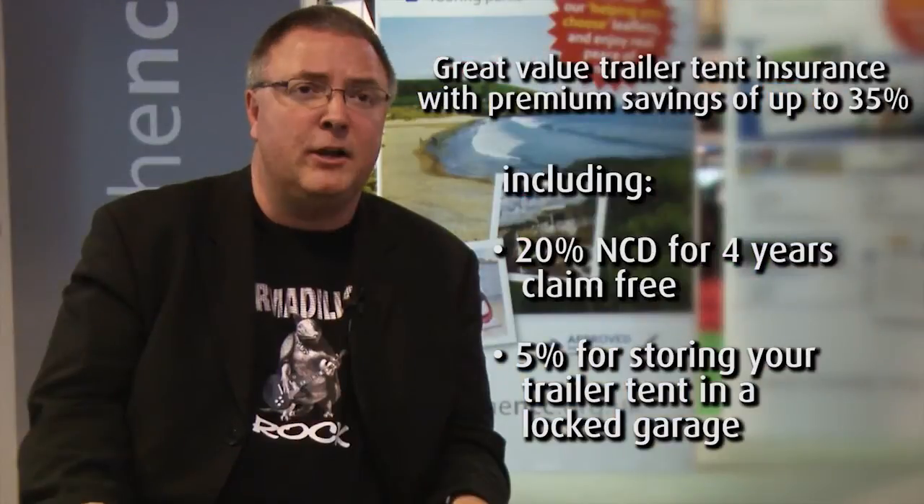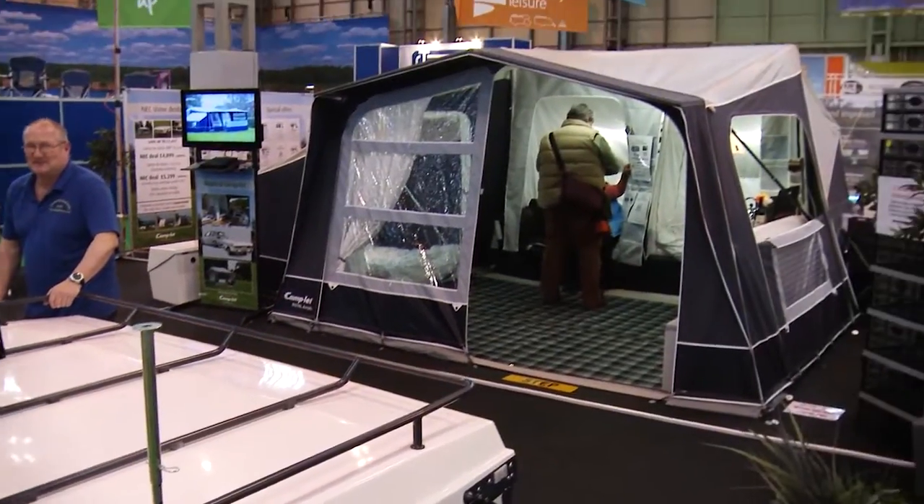We're specialists in trailer tent insurance. We understand the subtle differences between different types of unit. We can offer a discount of up to 35% for trailer tents, including just recently a discount of 5% for keeping your trailer tent in a locked garage.